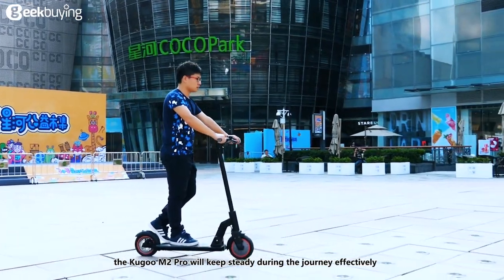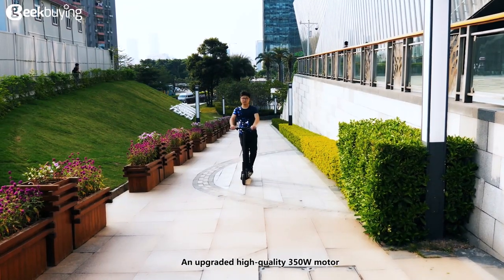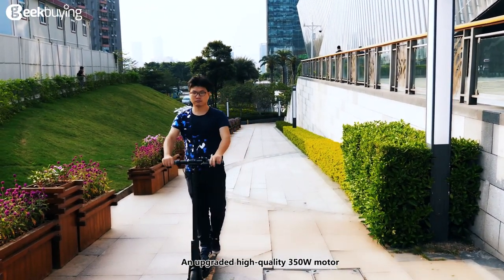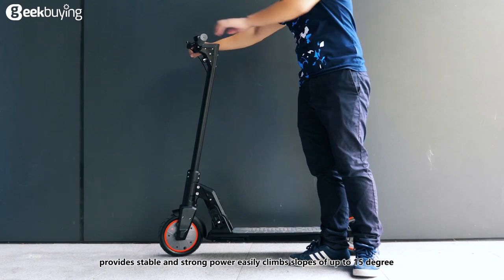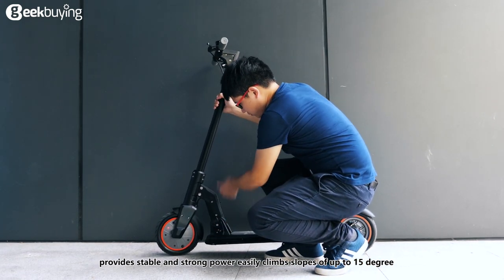Equipped with a pneumatic tire and shock absorber, the M2 Pro will keep steady during the journey effectively. An upgraded high-quality 350-watt motor provides stable and strong power, and easily climbs slopes of up to 15 degrees.